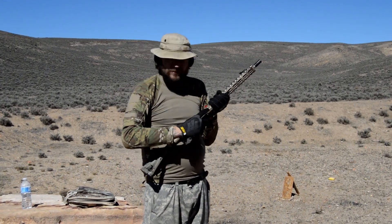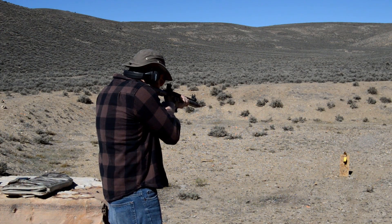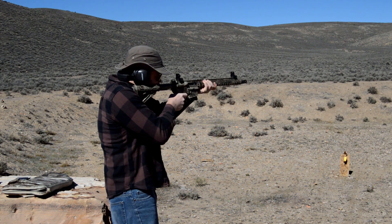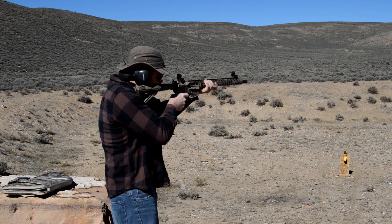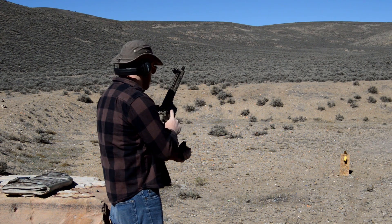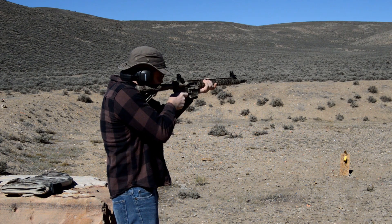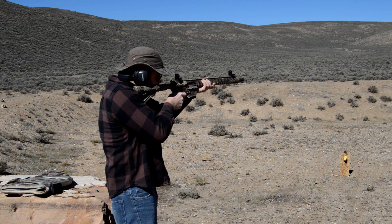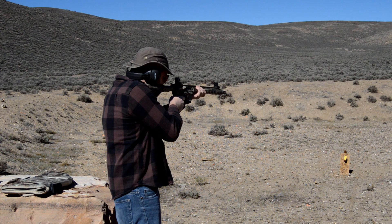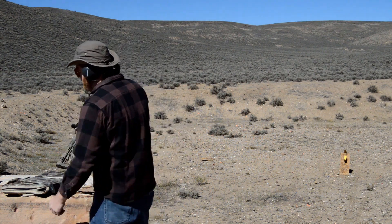This rifle has great reset on the trigger. I'm gonna let my friend Mike fire this — you saw him in my last video, he's the firearms guy to go to. Not a single miss. I love it Ryan, I love it very much.